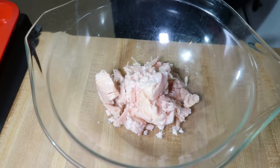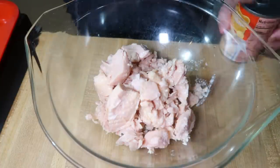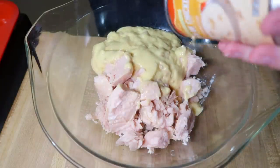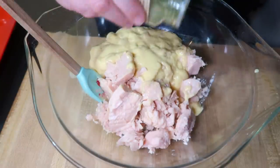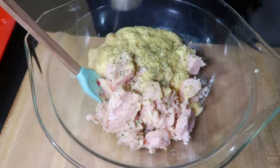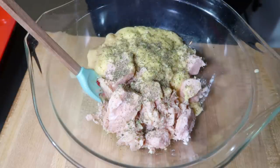I added in one can of cream of chicken soup, some salt and pepper, some dried rosemary, some dried thyme, some garlic powder, and some onion powder. I mixed it all together really well and broke up the chicken. Then I added in a 10-ounce bag of frozen mixed vegetables — I steamed them in the bag in the microwave first and then added them in.